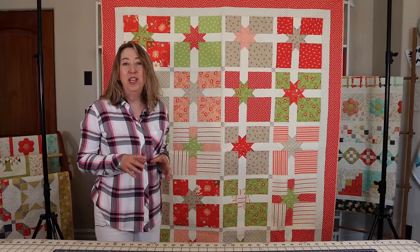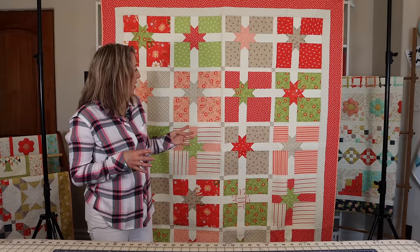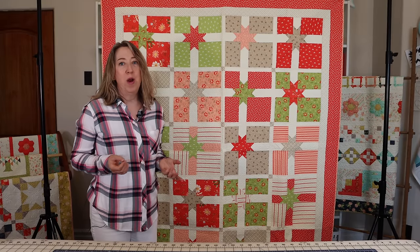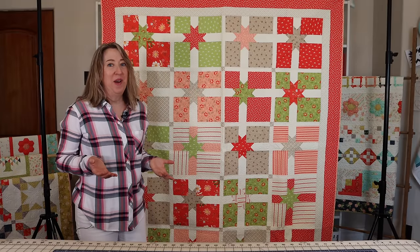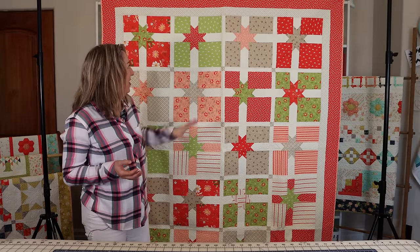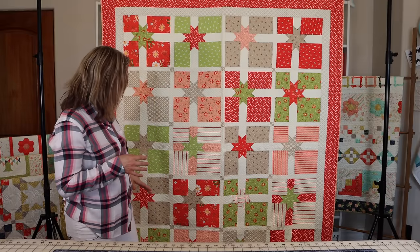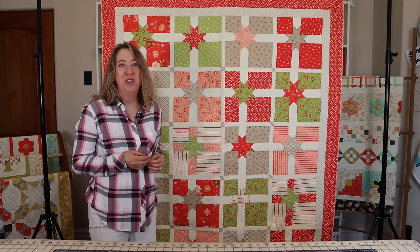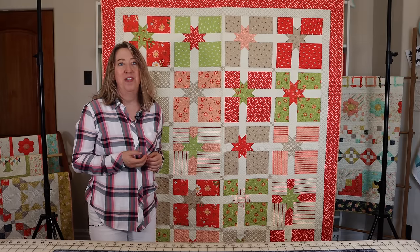This last one is actually my daughter Chelsea's pattern — it's called Under the Tree. She didn't use Christmas fabrics; she used reds, greens, corals, and tans from our Walkabout fabric collection. But of course you could use Christmas fabrics and it would be super cute. It's a really cute package quilt with 20 different blocks, and you can mix and match your Christmas fabrics. I'll link to her pattern in the description below.